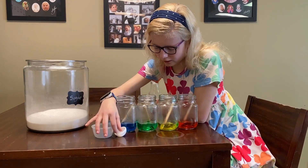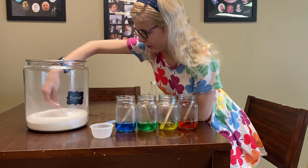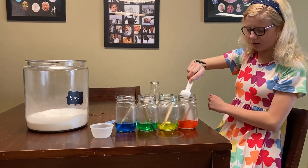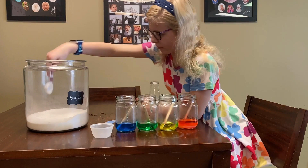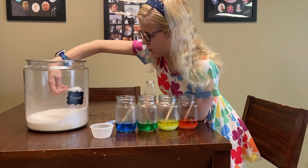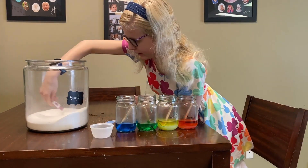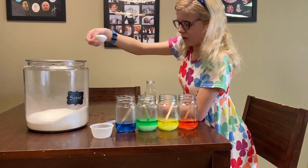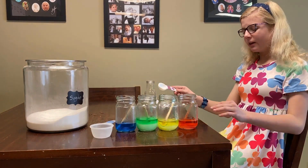You need to add sugar into each jar. The first jar is the red jar — you need to add two tablespoons to the red jar. The next is the yellow jar — you need to add four tablespoons to this one. And then the next is the green one — you need to add six to this one. And then the last one, which is the blue one, you need to add eight.